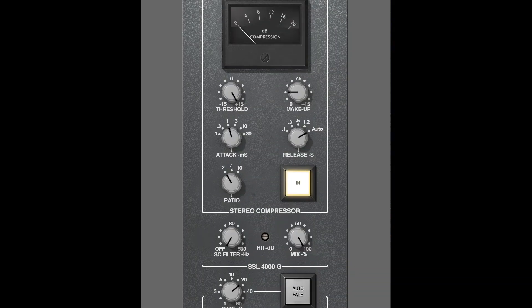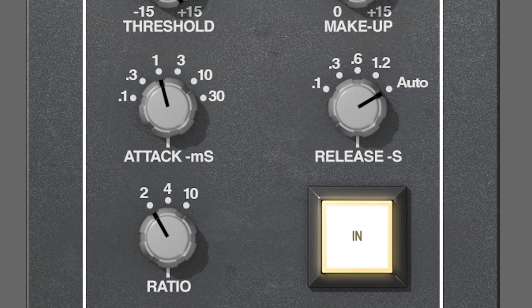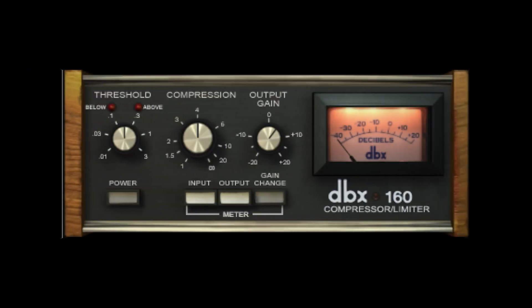VCA stands for Voltage Controlled Amplifier. The way these compressors are built gives them the ability to be both very fast and slow. Because of this flexibility, they are often used on the master bus or on drums, with the best example being the SSL bus compressor, which gives a wide variety of attack and release times. A different famous VCA compressor is the DBX 160, which is actually very limiting in terms of options. Since the SSL is more flexible, it will oftentimes be used on the master bus, whereas the DBX is a classic punch enhancer for drums because of its very fast and aggressive attack.